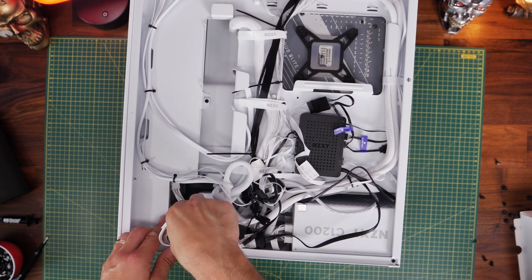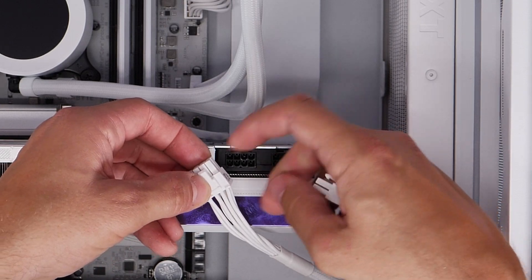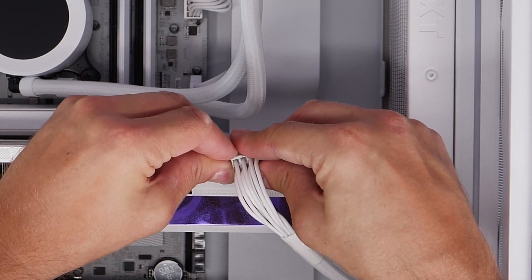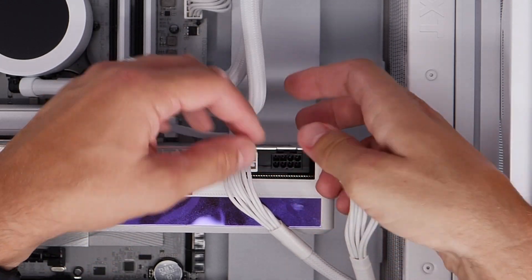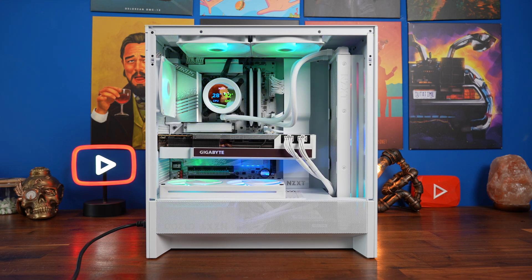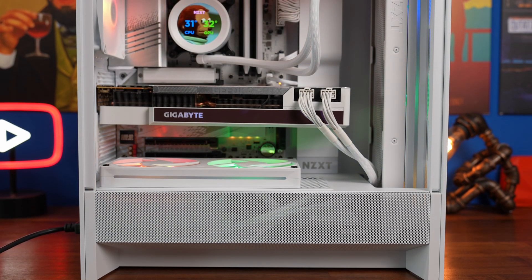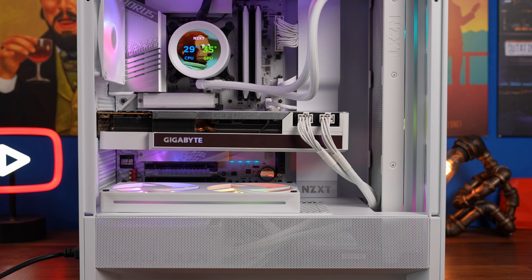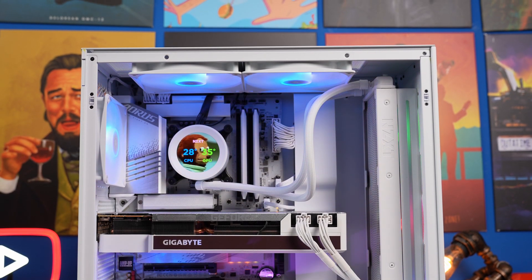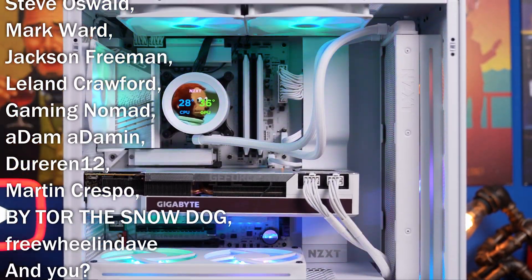Don't forget the PCIe power connectors for your graphics card — find a relevant place to run them through your case. Make sure you've got enough length in the cables so they aren't stretched or taut, and that you can plug them in nicely with a bit of slack, making sure they're pinched together and pushed all the way in. If you've connected everything correctly, it should all boot up nicely and run well. I've done a full in-depth guide to this PC build inside the NZXT H5 Flow RGB, with guides on the Kraken cooler and fans as well — links in the description. Hopefully you've found this video useful — subscribe for more, and let me know in the comments what you found most useful. Thanks for watching.